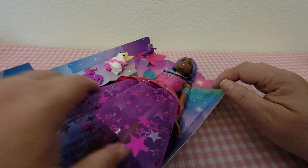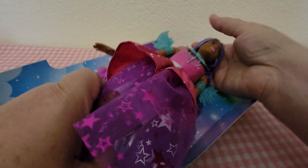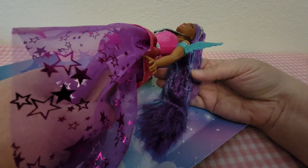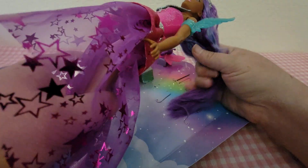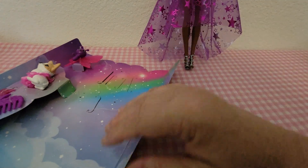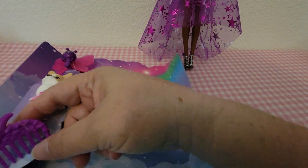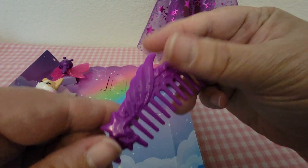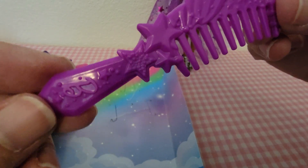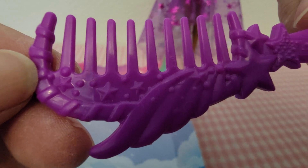Okay, I think I've got most of her bands undone, so we're going to tip her over here and hopefully everything's undone. So there she is! First off, here is her comb — it has a 'B' on it, which is the Barbie logo, and you can see some stars on it.